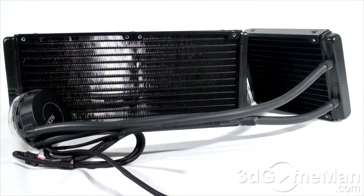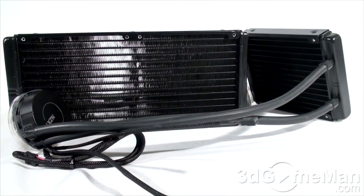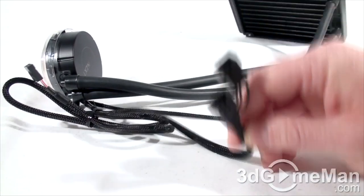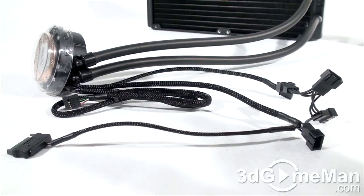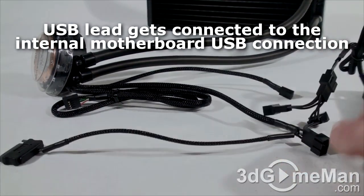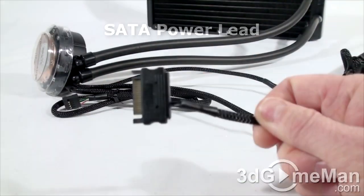Both of these coolers are designed with large tower cases in mind because they have 400 millimeter or 16-inch long tubes. The power leads are braided and include one three-pin male fan connector, two four-pin female fan connectors, and a USB connector. The X60 has a similar setup but includes two additional four-pin female fan connectors. You would connect the fans in here and then mount the fan to the radiator. They also include a serial ATA lead.